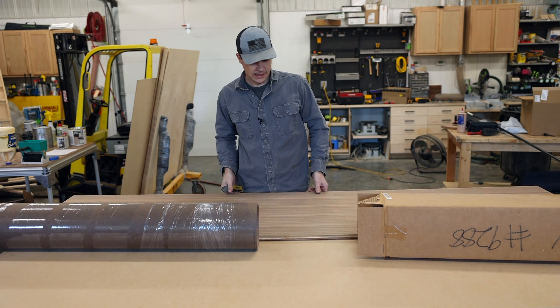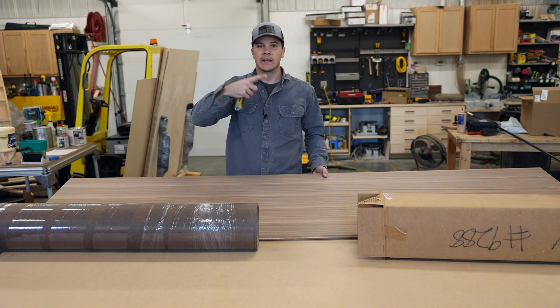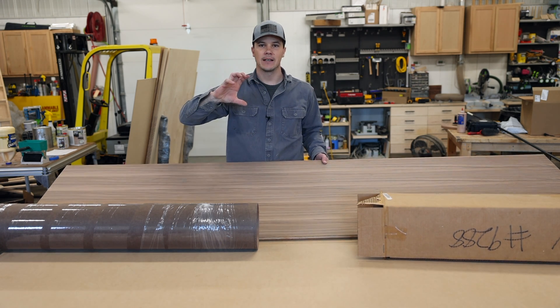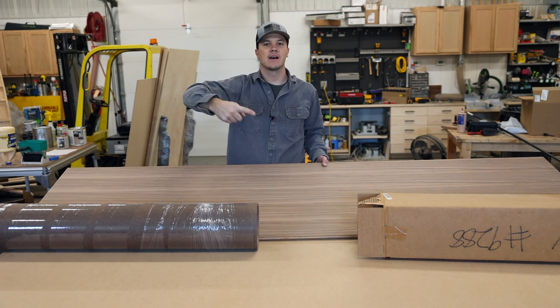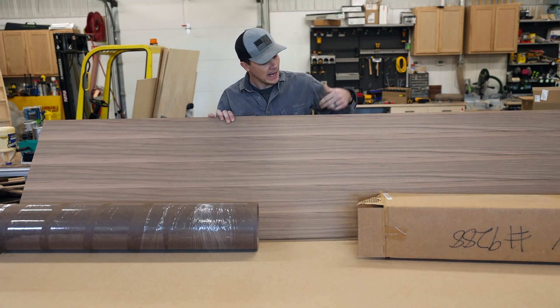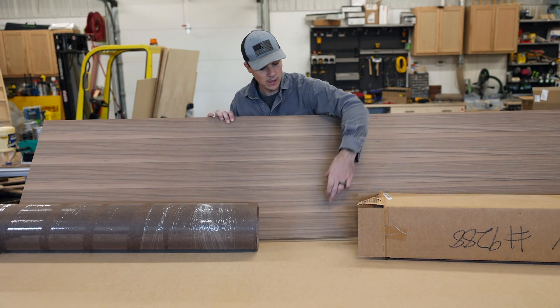One reason is that commercial veneer is usually rotary cut. They take a log on a knife blade and essentially spin the log and it peels off in a repetitive form. What that results in is a pattern in the plywood where you see each piece repeating over and over again.